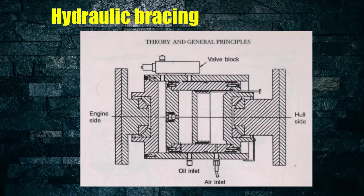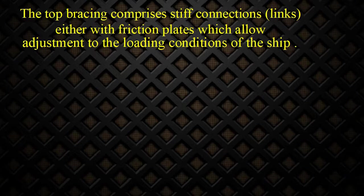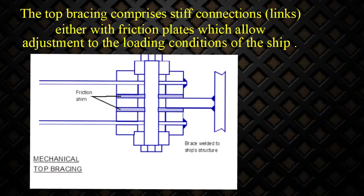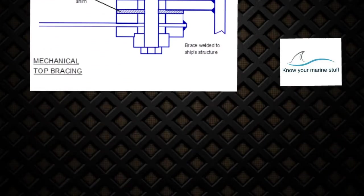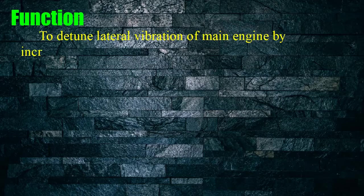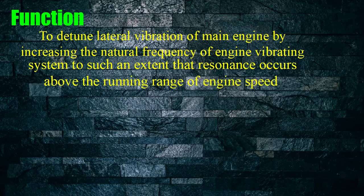The torque bracing comprises stiff connections and links, either with friction plates which allow adjustment to the loading conditions of the ship. With top bracing, the natural frequency will increase to a level where resonance will occur above the normal engine speed. The purpose is to detune lateral vibration of the main engine by increasing the natural frequency of engine vibrating system to such an extent that resonance occurs above the running range of engine speed.